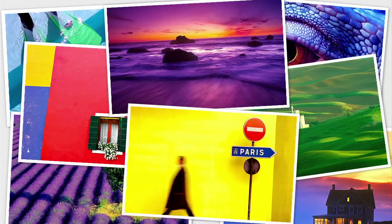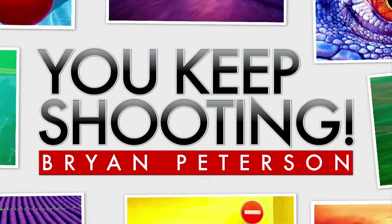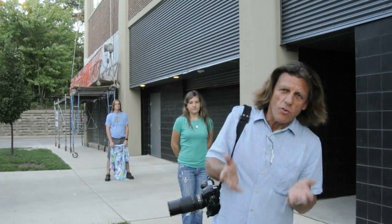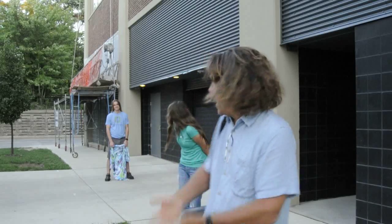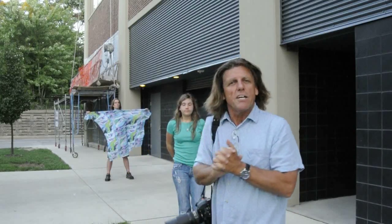Adorama TV presents You Keep Shooting with Bryan Peterson. One of the goals with every photograph should be that you create a composition that is without distraction. Shooting portraits is one of the greater difficulties, particularly when you're shooting just on a simple city street. A lot of stuff going on outside of the area of the portrait, and one of the cleanest ways to make this composition much more appealing is to utilize a large piece of colored fabric.